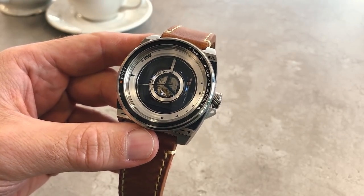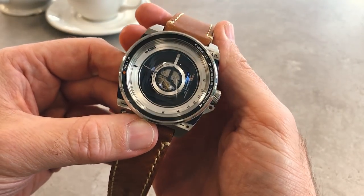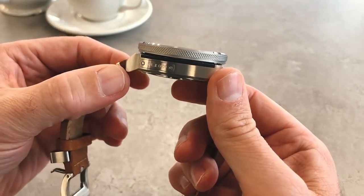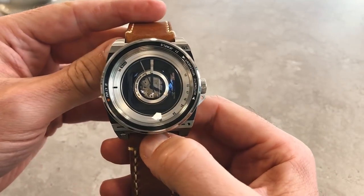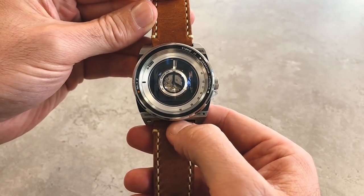The first AVL was a Kickstarter project in 2016, and this one is going to be more widely available. We've had a good chance to see it before you're able to order it, and it's stunning. If you're a camera fan and a watch fan, you're going to love the look of the AVL2.